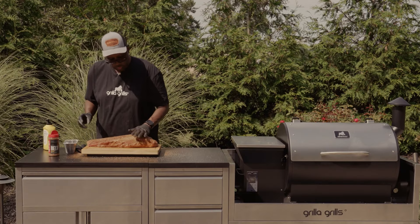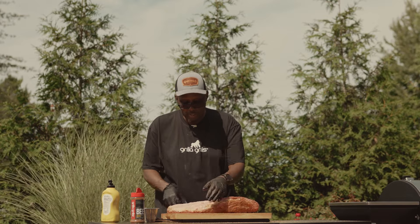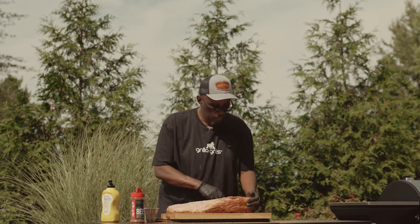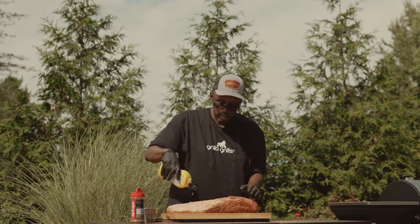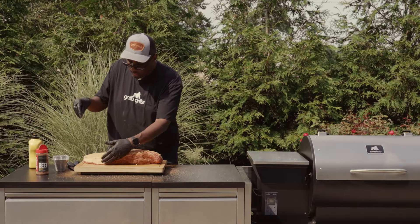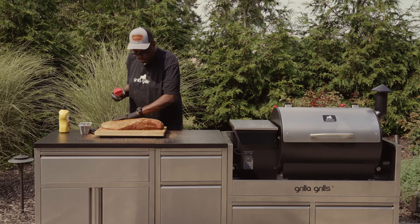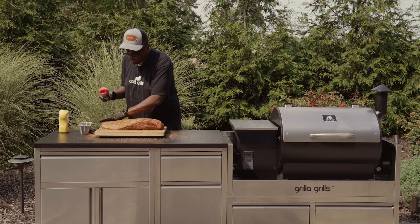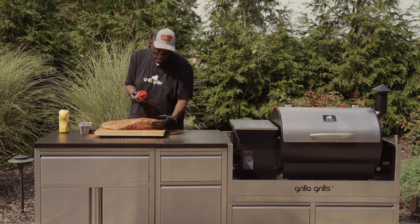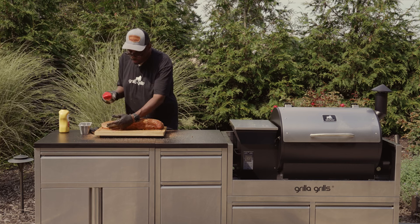We'll turn this brisket over and do the same thing to our presentation side. I like cooking with the fat side up. We'll start with our mustard there, come back with our black pepper, give this a nice pat in. We'll let this sit out for about an hour to come up to room temp — we don't want to put it in ice cold and let it cook all night.